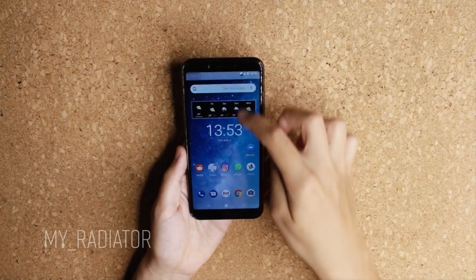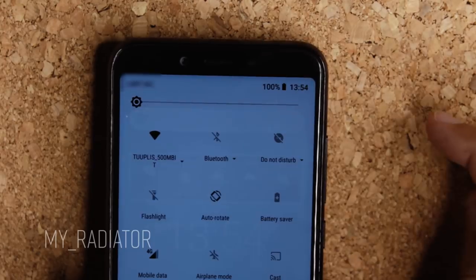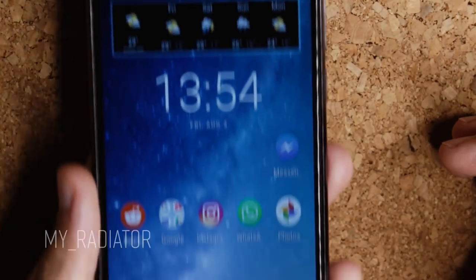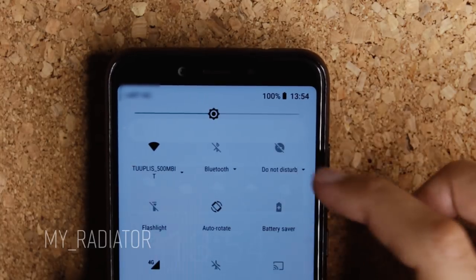Comparing to other phones, this phone's maximum brightness is quite low. On other phones I set brightness to medium, but on this one I need to set it almost to maximum. It's still clear and usable, but just something to be aware of.